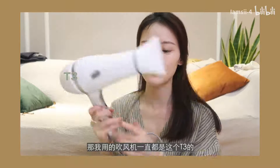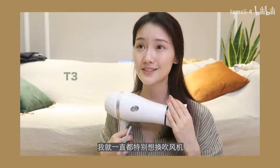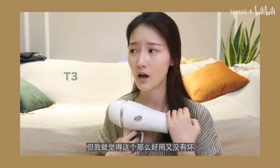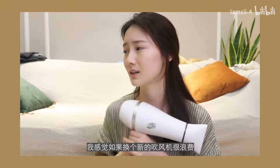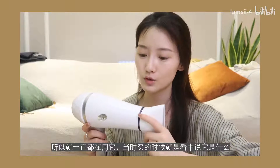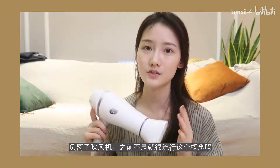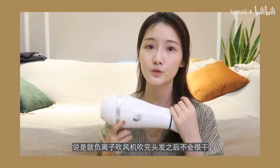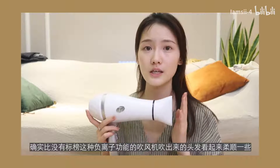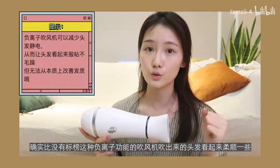The blow dryer I've been using is this T3. I bought it when I was in the UK — I've used it for many years. I always wanted to replace it, but it works so well and hasn't broken down, so I feel it would be wasteful to switch. When I bought it, I chose it because it's a negative ion blow dryer. That concept was really popular back then — negative ion dryers leave hair less dry after use, and hair does look smoother compared to dryers without this feature.